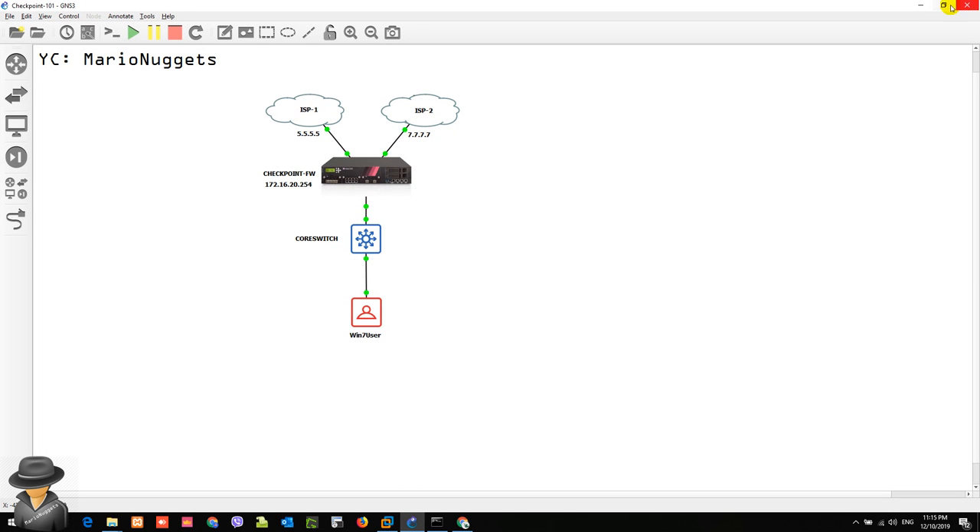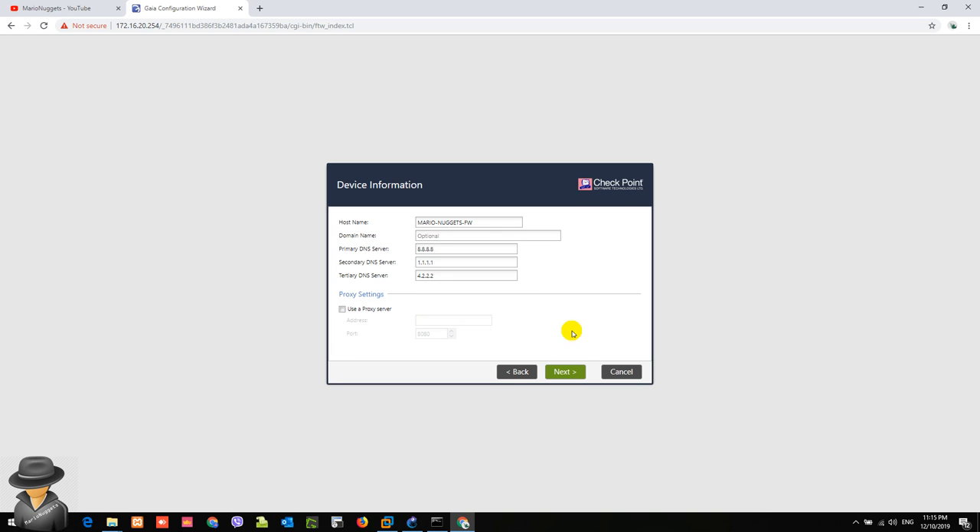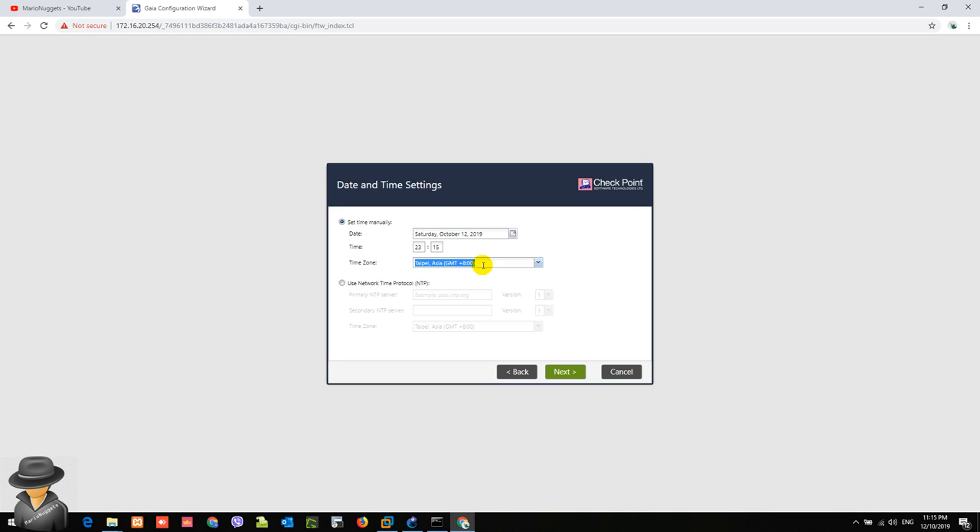Since in our topology we are directly connected to the internet, we leave the proxy settings as-is and hit Next. The date shown is October 12th, 2019, and the time zone for me is Manila since I'm in the Philippines. If you have an NTP server you can configure it here so that all your servers, applications, and machines are running on the same time. Since we don't have an NTP server, we just select the correct time zone and hit Next.